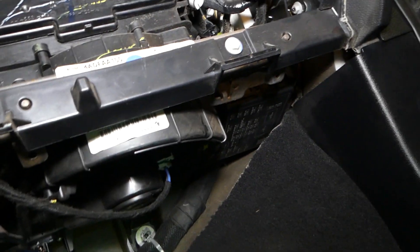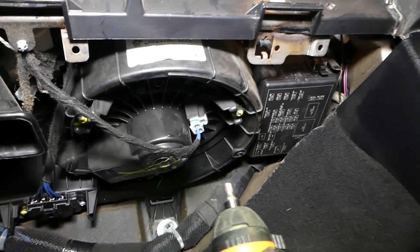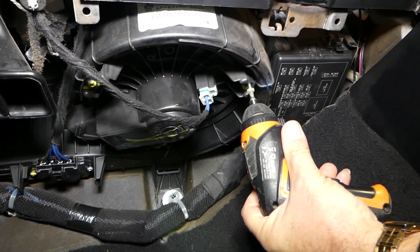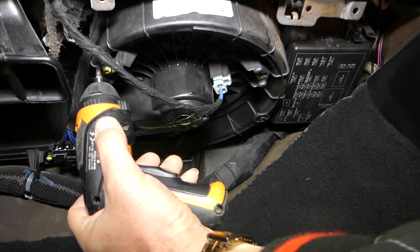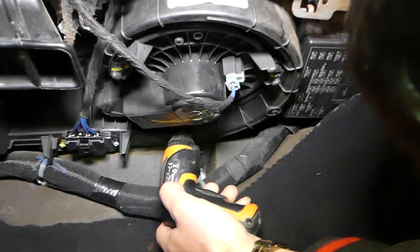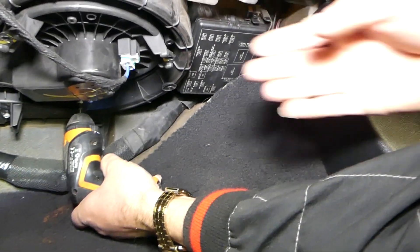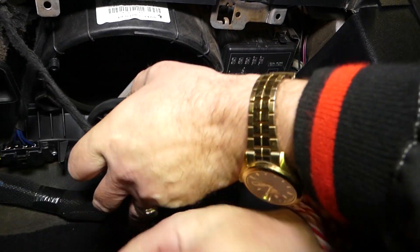With the cover removed, we have three screws that need to be removed using a Torx 25 bit. One, two, three — remove all three screws and grab the motor.